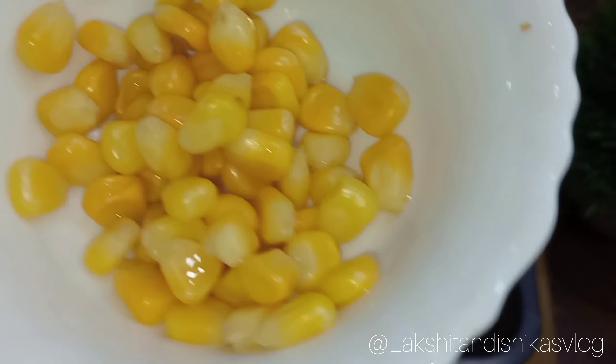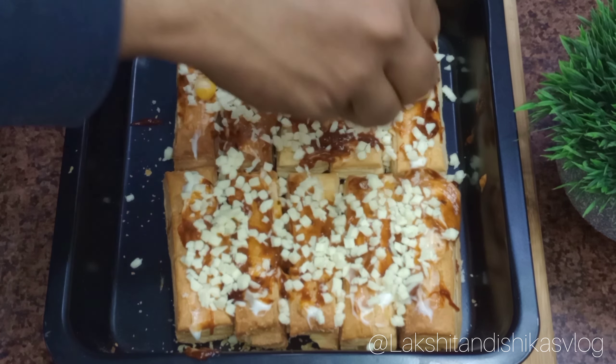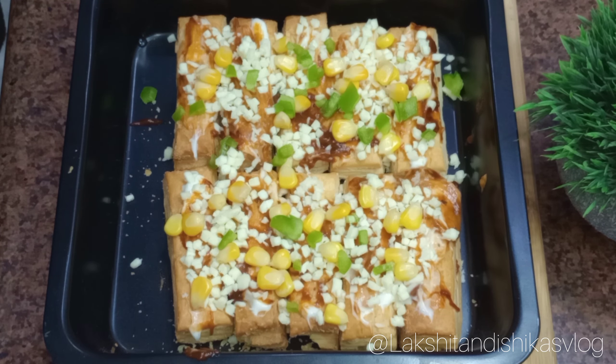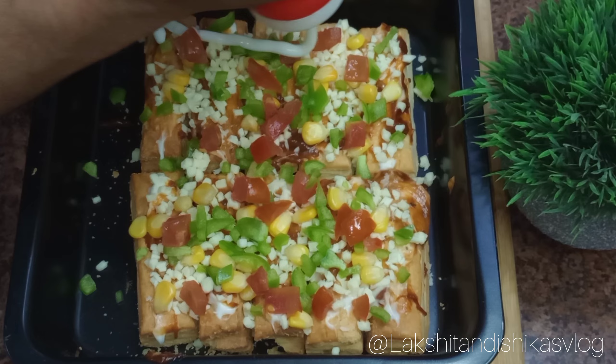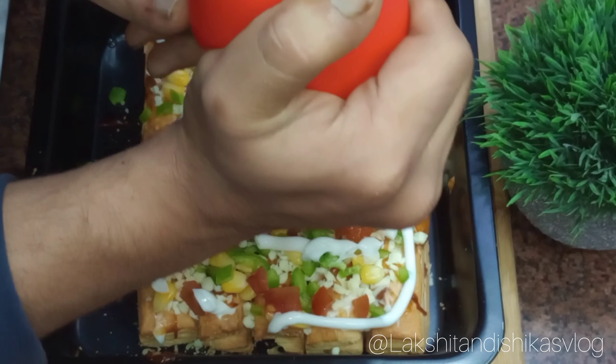Now it's time to add our vegetables. For veggies, I am using golden corn, capsicum, and tomatoes. At last, we will top it with cream cheese over the mozzarella cheese.